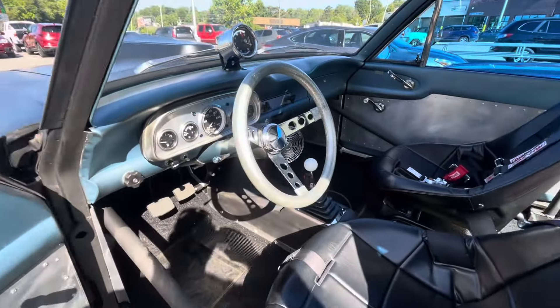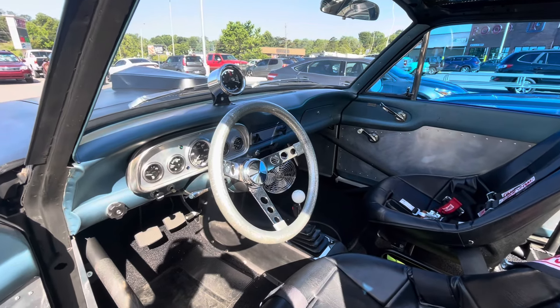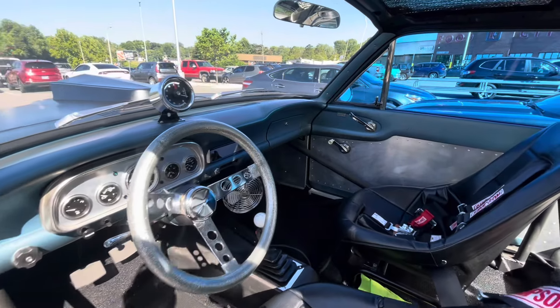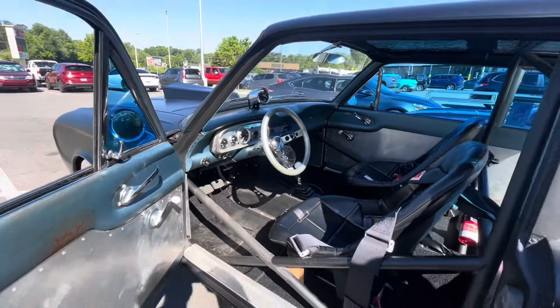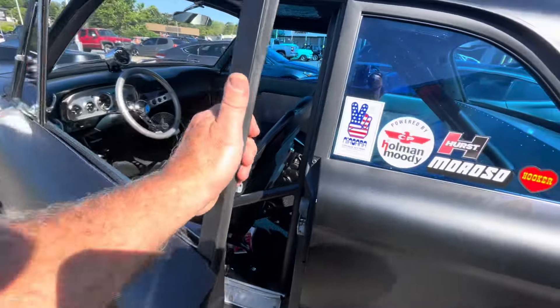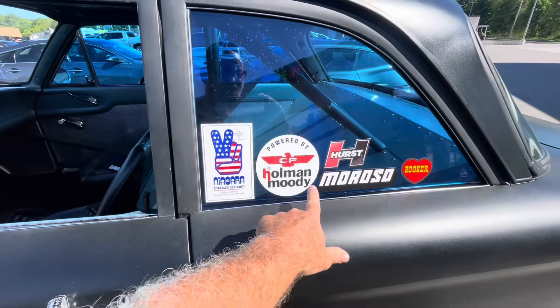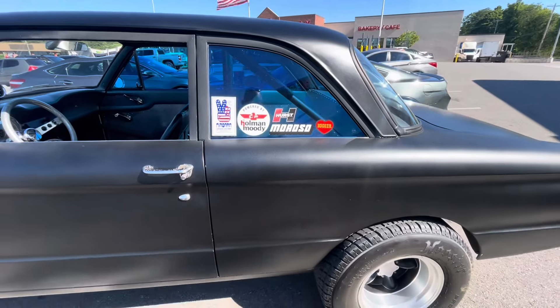Left the dash original. We tried to keep it period correct for 1969. I love the steering wheel. The MSD box is hidden up underneath the dash so it can't be seen. That's what I'm talking about. And look at these stickers.